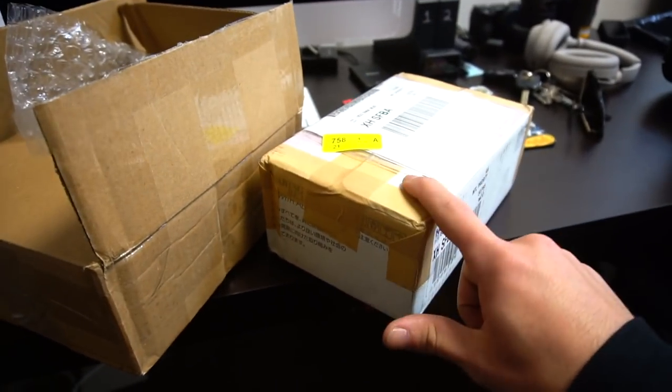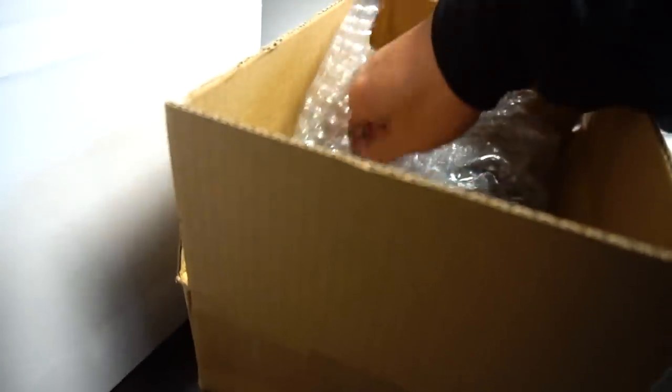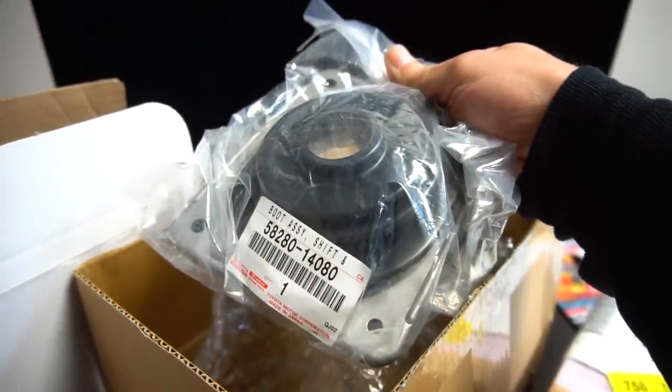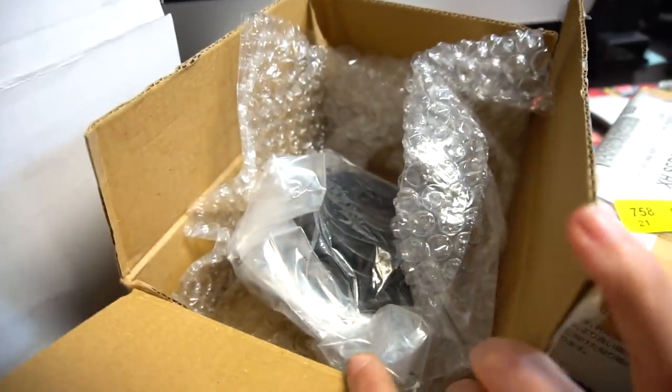In here we have an entire kit for an OEM throwout bearing. And in here — I actually found this on eBay — this is a brand new OEM inner shift boot that goes under your trim. That's for a Mark IV Supra, but it should work for the Soar as well since it's pretty much the same thing.